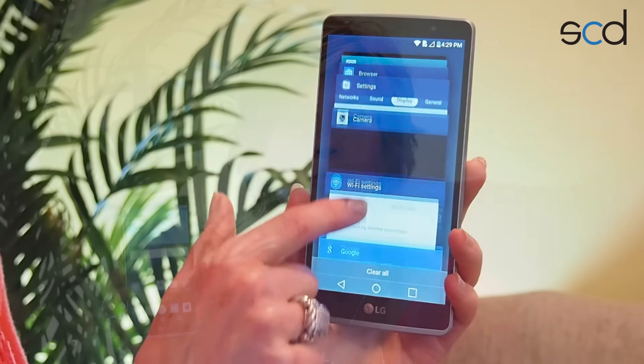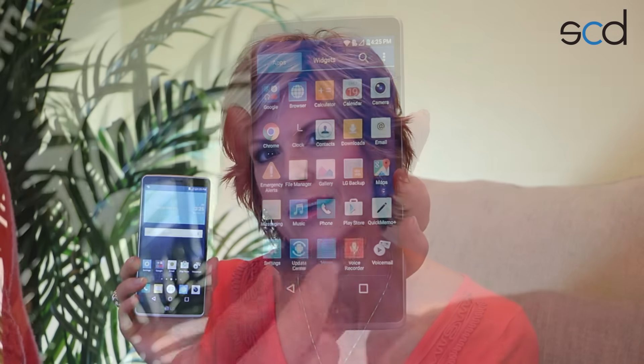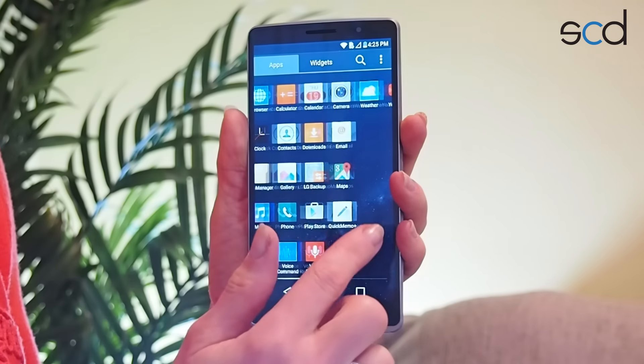Inside, you're going to find a 1.2 gigahertz quad-core processor. Lots of power for multitasking, streaming videos, and playing games. This phone runs on Android 5.1 Lollipop. If you're coming from an older version of Android, I think you're going to really appreciate a kind of subtle redesign. The icons are really simple and easy to use.